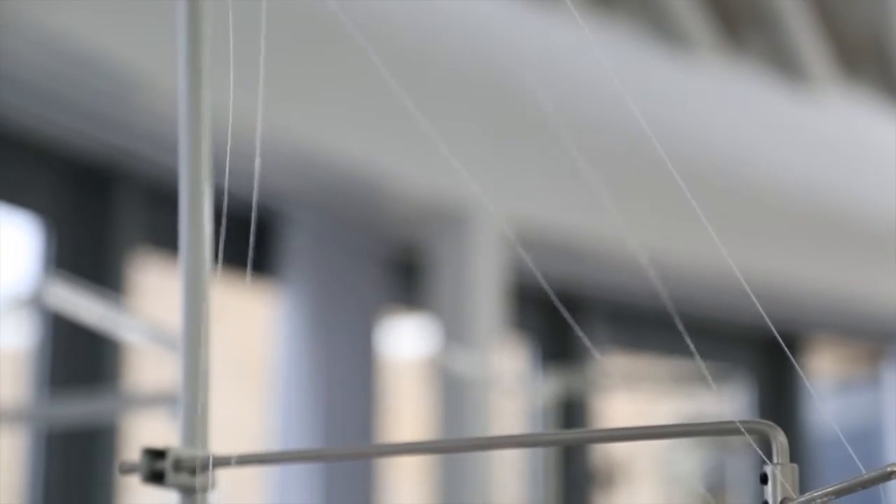Welcome back to our Fashion Basics series. In this video I'm going to show you a very simple way of re-threading your sewing machine.